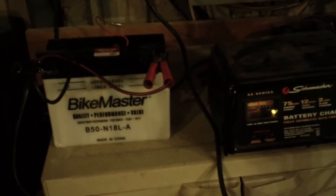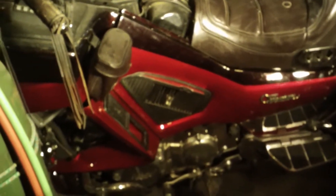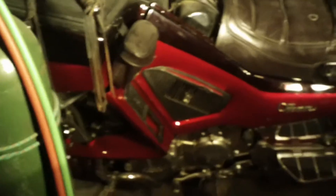A blank light came on, so it's just about charged already, but I'll probably see about getting some distilled water in it first. Battery's out — we'll charge it up and go from there.